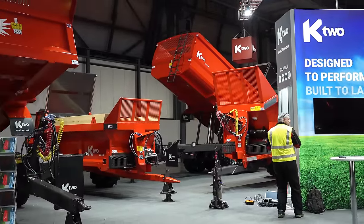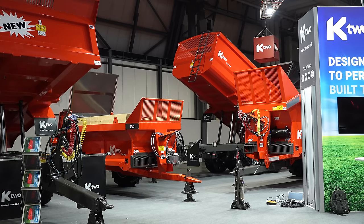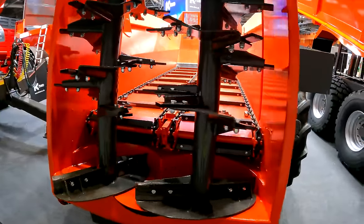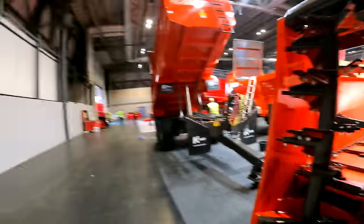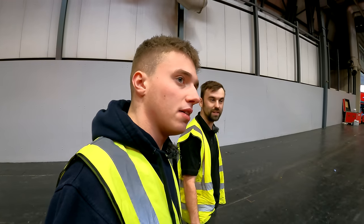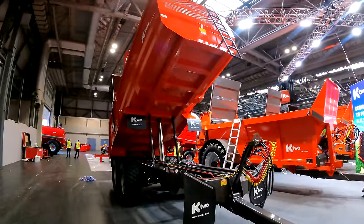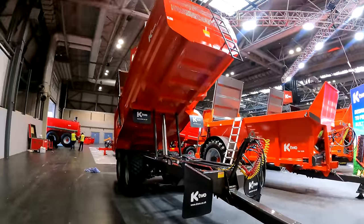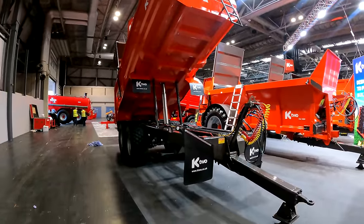They're showcasing their twin chain design and beta beater setup, which has been refined over the years. Moving on, they've got their Curve trailer range — a 16 tonne grain trailer in fairly basic spec. It's on air and hydraulic brakes with a single tipping ram for more stable and faster tipping, hydraulic tail door — essentially your standard meal trailer.